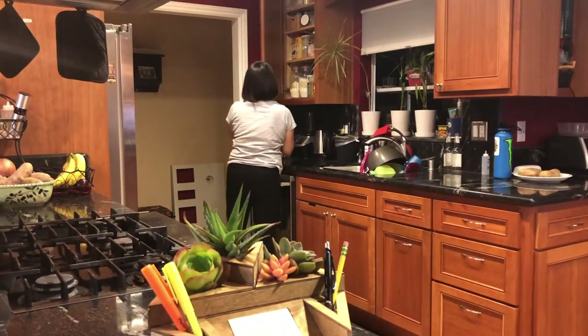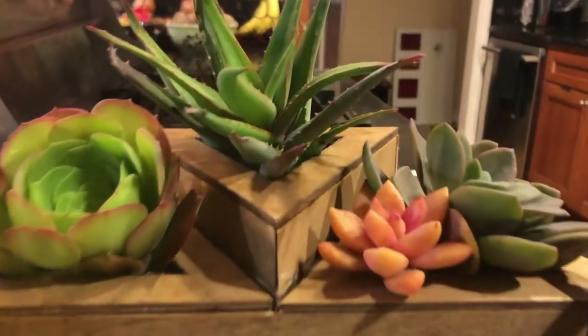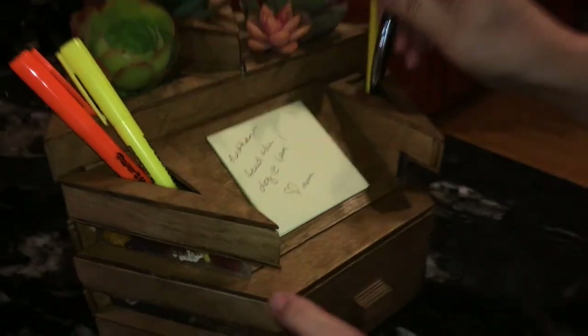If you don't need it in your own room, this organizer can act as a decorative piece in a common family area, allowing plants to help liven up the room. You can leave helpful notes for family members and store items such as coasters or even your keys.